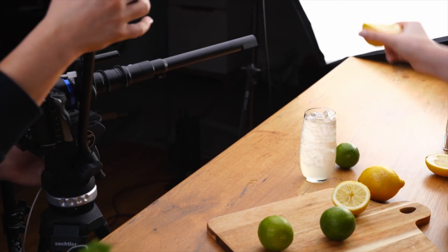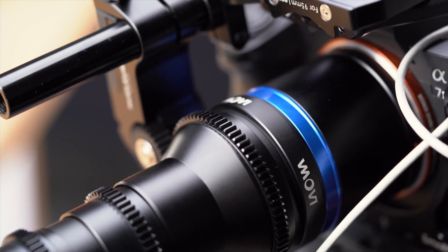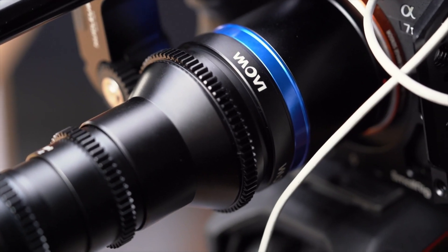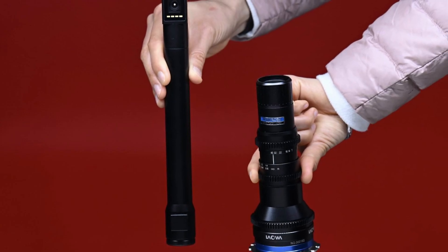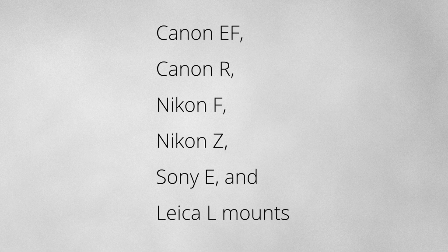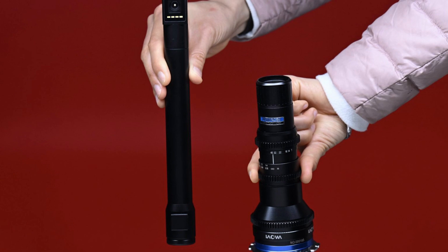The Lawa full-frame 24mm T14 2x Macro Paraprobe can cover both standard 35mm full-frame and Super 35 image sensors, making the lens suitable for use on just about any camera. The lens is available in Canon F, Canon R, Nikon F, Nikon Z, Sony E, and Leica L mounts. There is also a Cine version with a click-less aperture and focus gears and Arri PL mount.